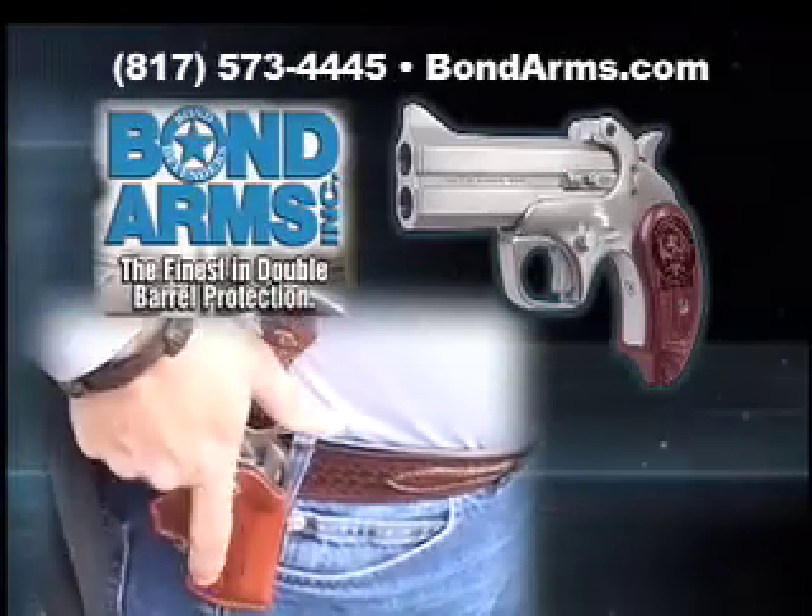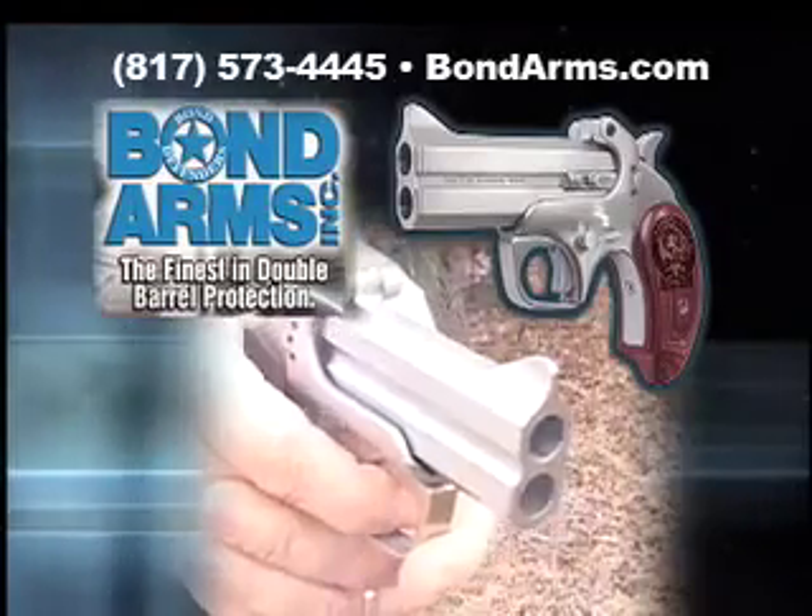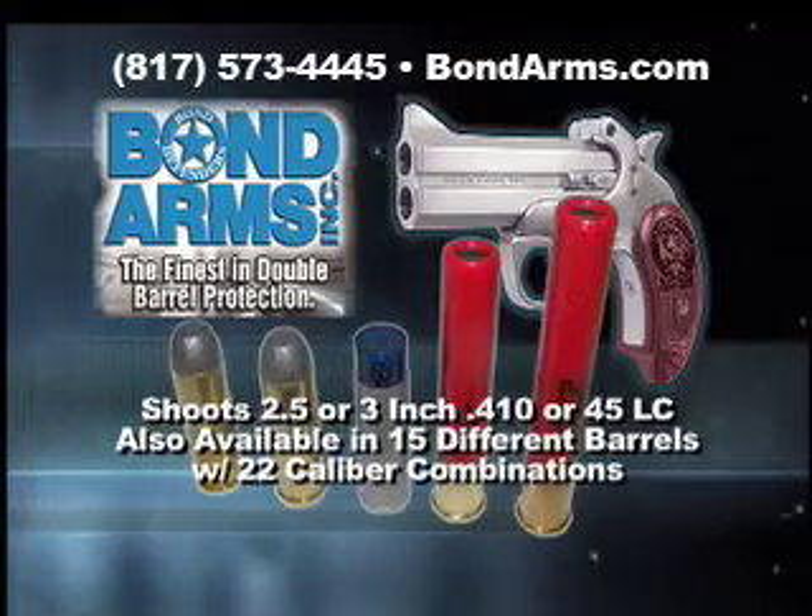The Snake Slayer is the smallest, best built, most powerful personal protection that you can carry and it fits in your pocket.